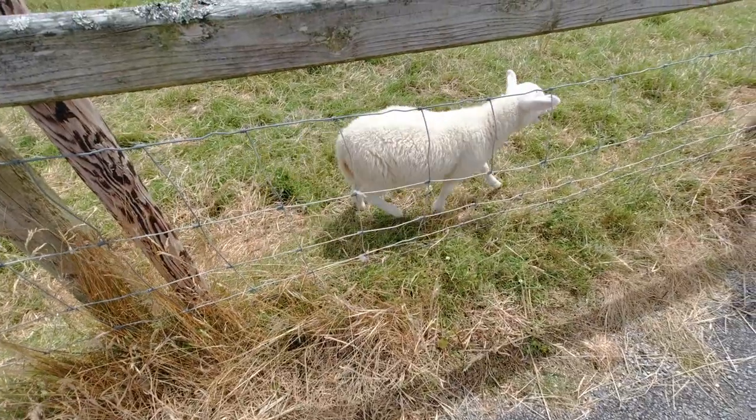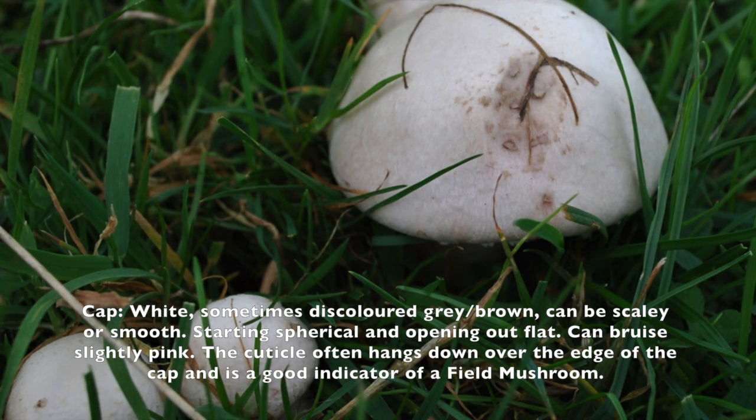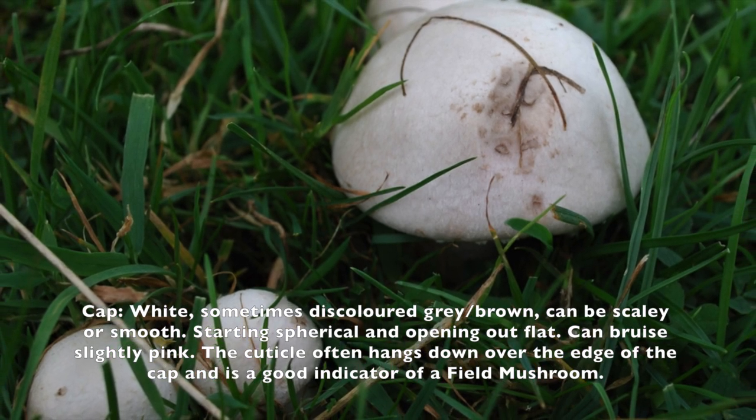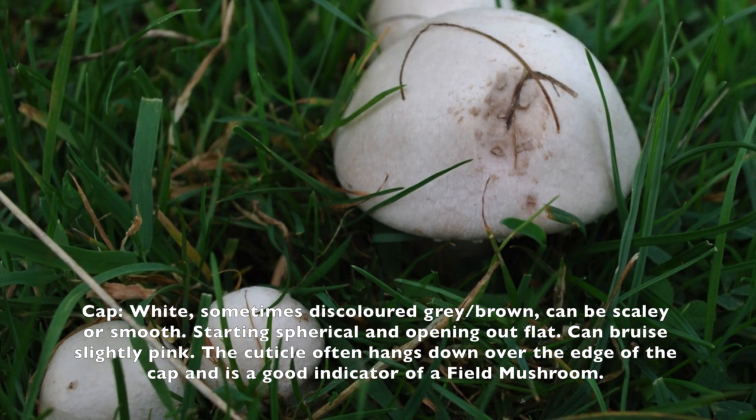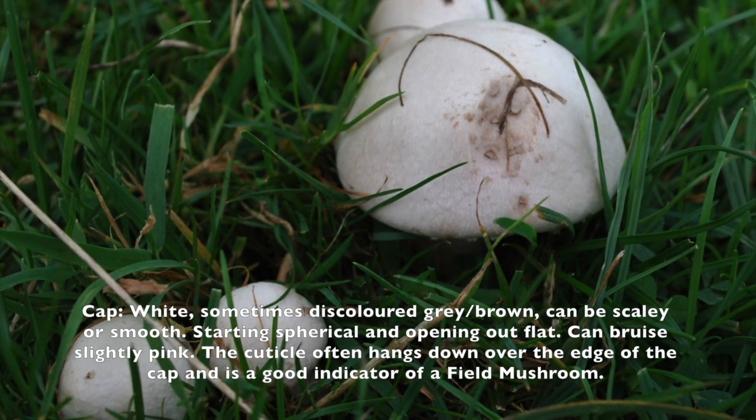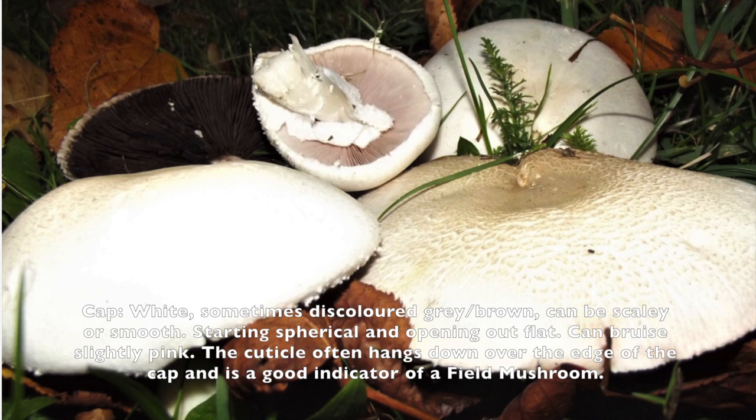Now let's go back to the field mushroom. How can you identify them? First of all, you need to look at the stem of the field mushroom. The stem is white and sometimes discolored to brown or a bit gray when they are mature.